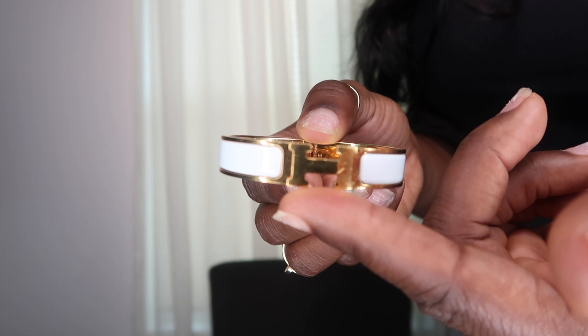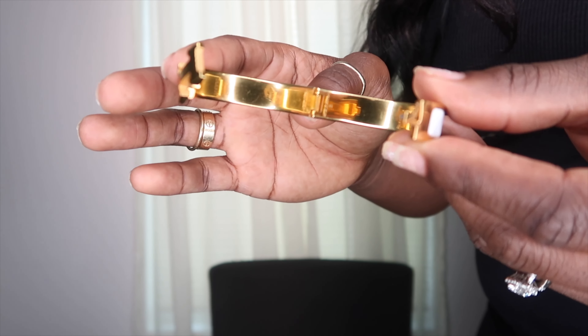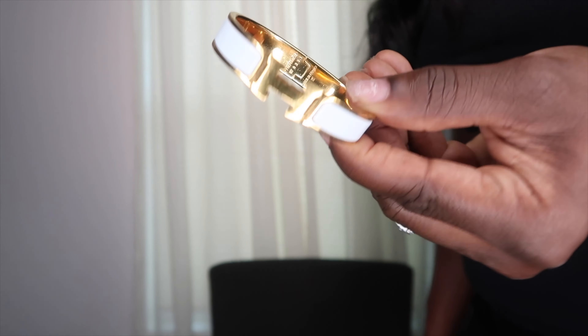After a year, I've worn this bracelet a ton — anytime I go out or even to work, pretty much on an everyday basis. It does have a little bit of scratches on the H, but they're very minor. There are some light scratches on the inside, and on the back from just throwing my wrist down. But as far as overall quality, the bracelet is still very intact. It has not turned, and it still looks almost brand new — it has some wear but nothing alarming.